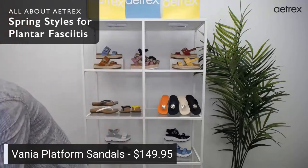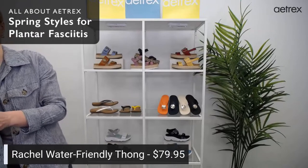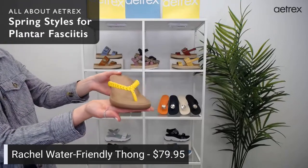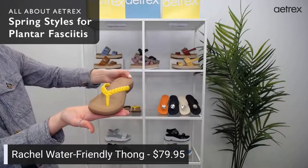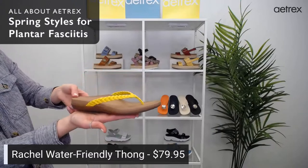Let's jump into our thong sandals. This is the Rachel — a new style. It comes in five different colors: black, white, gold, pewter, and yellow.